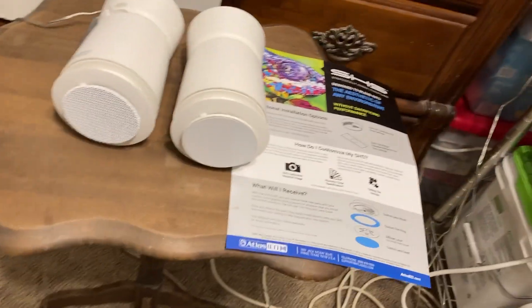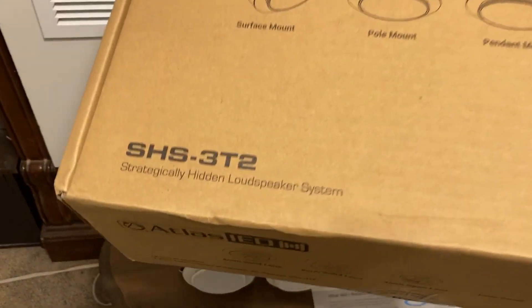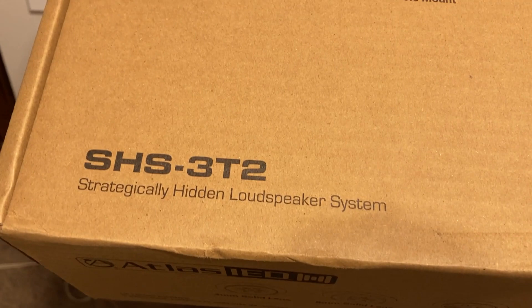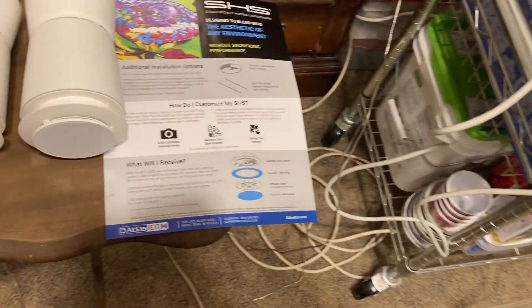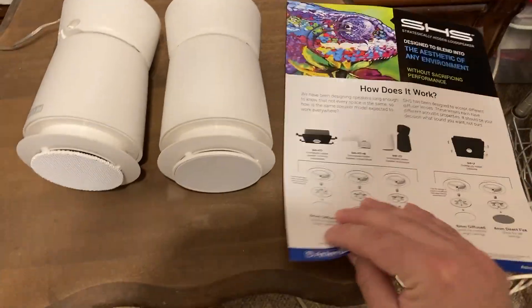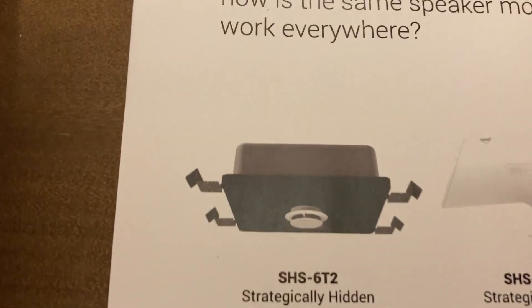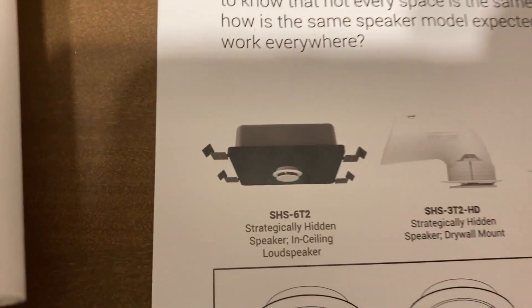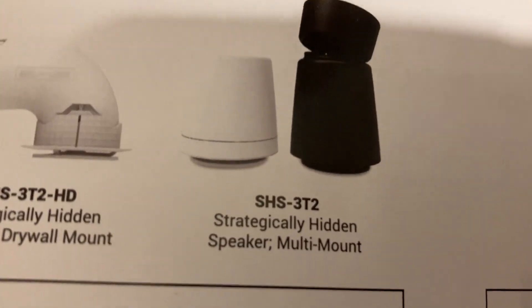I paid about $80 for both of them — they come in packs of two. The box looks like this. This is the SHS 3T2. The version you're probably most familiar with is the SHS 6T2, which goes up to 32 watts. This is the 3T2.